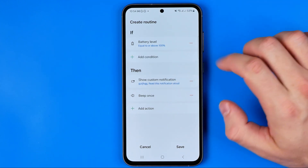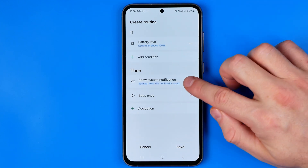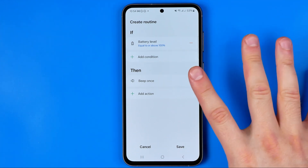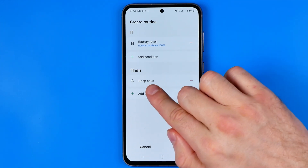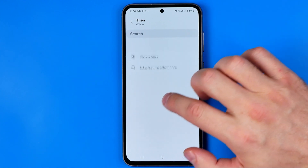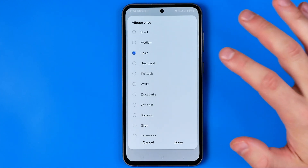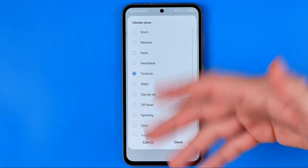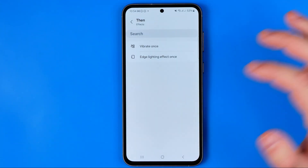We can also remove an action by tapping the minus sign. I recommend adding the Effects action — go to Effects again, choose Vibrate once, select a vibration pattern, then hit Done. As you can see, once the battery is fully charged you'll get these two notifications.